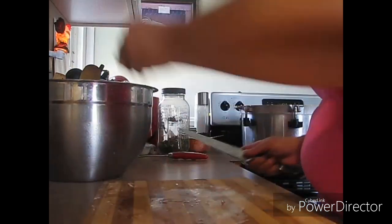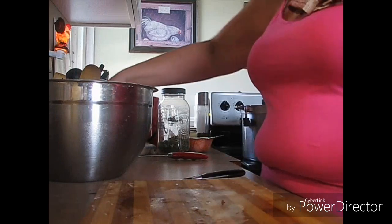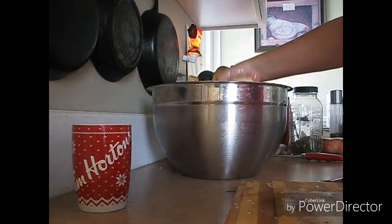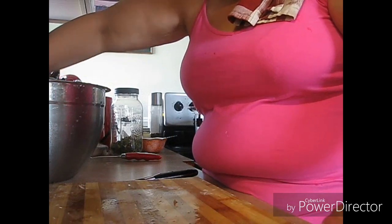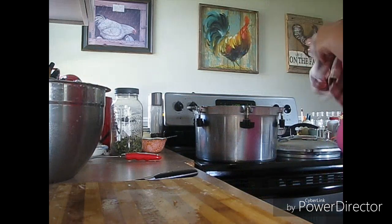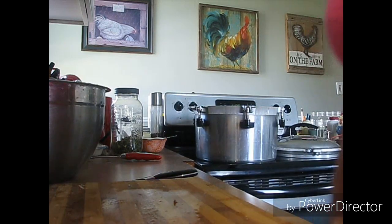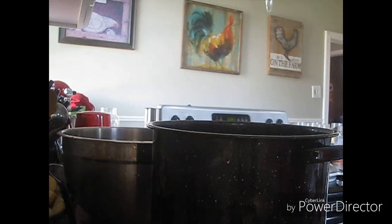I'll throw some onions in — my husband loves onions. They're all fairly good size. That should be enough to fill about six or seven jars, and if not I'll do some more up. All right, I'll be right back.